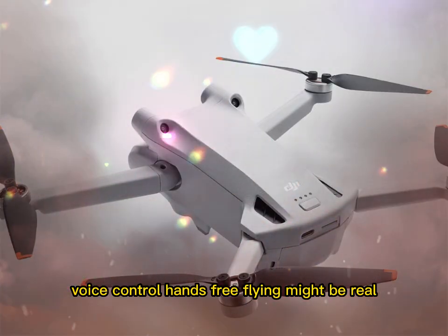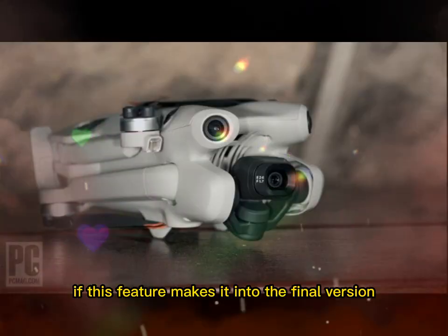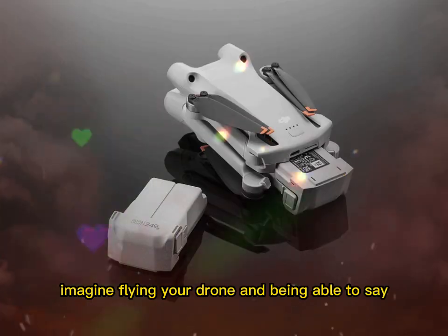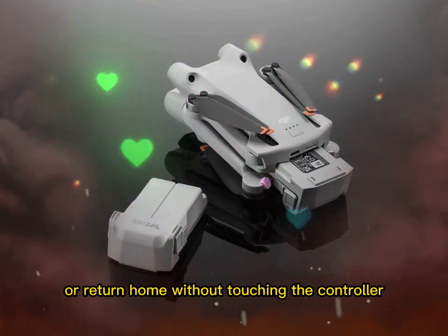Voice control — hands-free flying might be real. Another major potential upgrade is voice control. If this feature makes it into the final version, it's going to be a game-changer. Imagine flying your drone and being able to say 'start recording,' or 'take photo,' or 'return home,' without touching the controller.